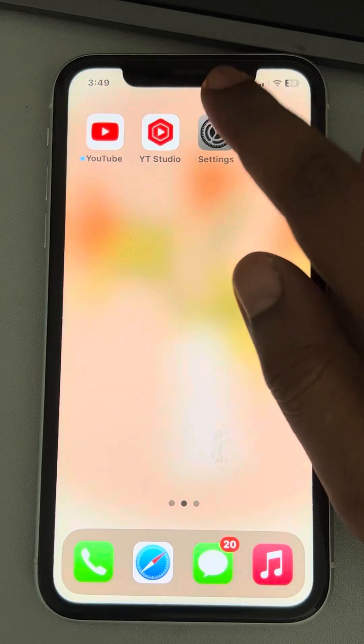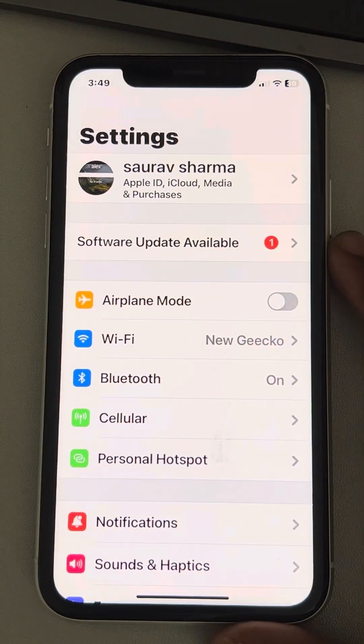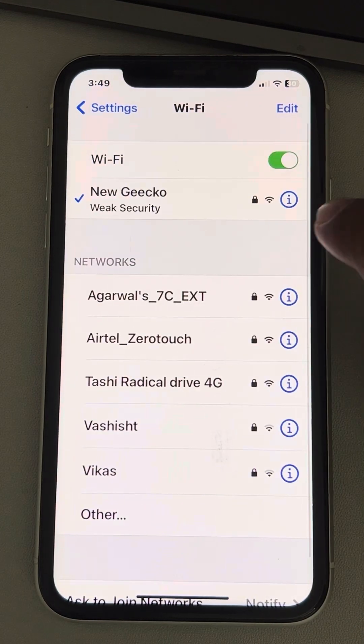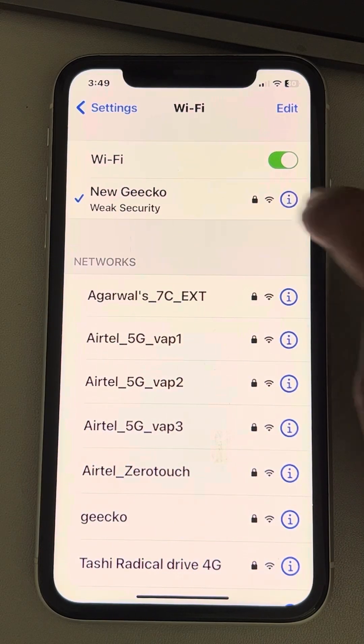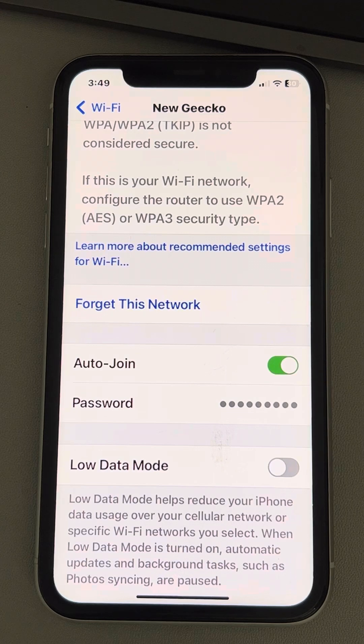Open Settings. When you open Settings, a page will open like this. Now tap on Wi-Fi. Tap on the information icon — the 'i' icon — to the right of your Wi-Fi network.